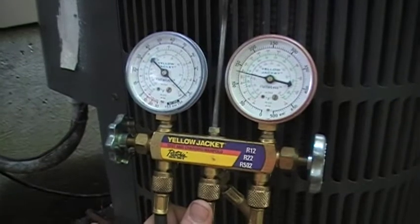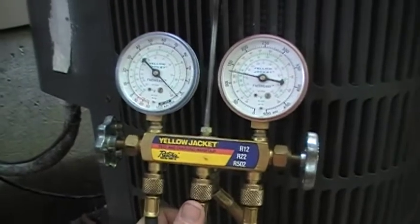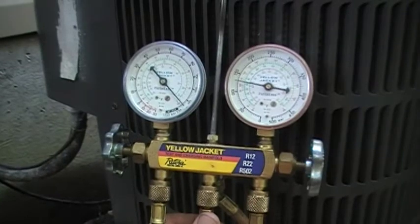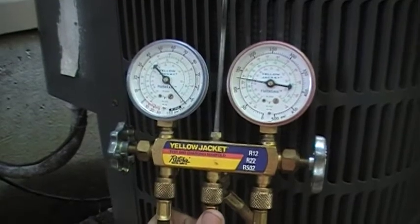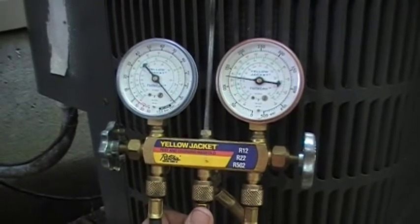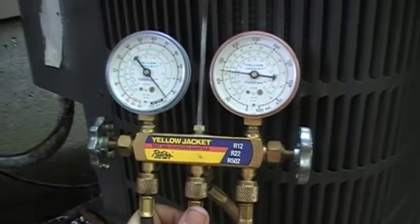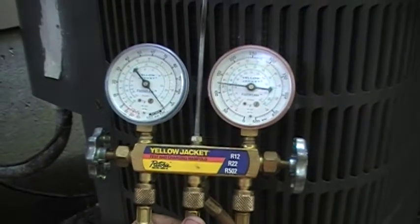Because a fan pulls airflow across that condenser coil, it expels the heat from within the refrigerant. What that's going to do is change the state of the high pressure discharge vapor — it's going to convert it into a liquid. It's still going to be under high pressure, but it's a liquid now. We're going to take that high pressure liquid, which is going to be at ambient temperature because it's already given up its heat, and put it into some type of metering device.